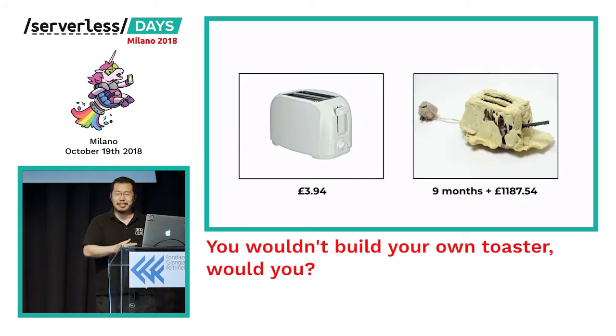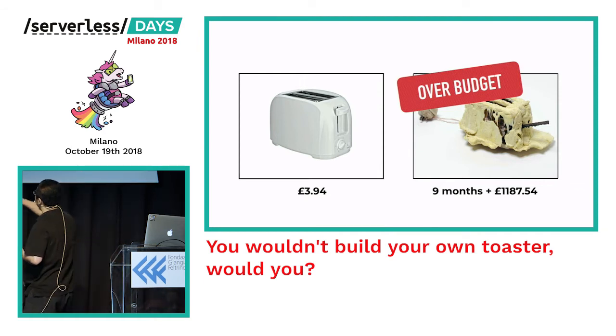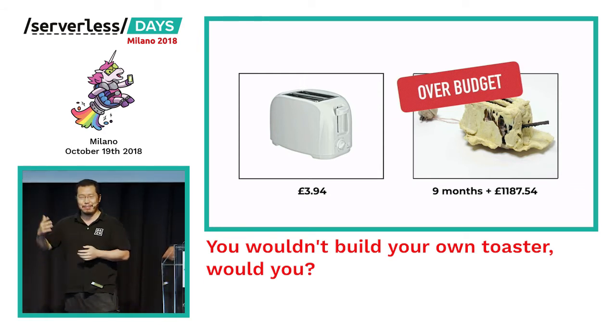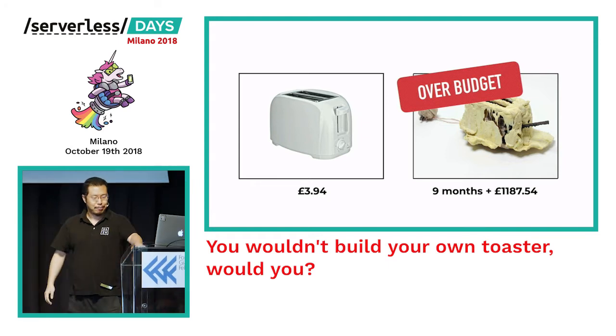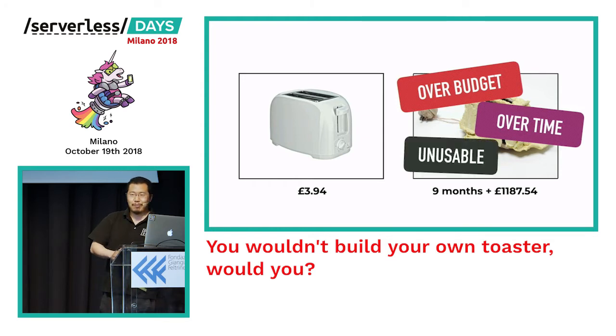If you put aside all the fame and the chance to live as a goat, and look at what Thomas actually built, you might find that his project was delivered way over budget — costing about 300 times what a competitor's product would cost — and delivered way over time, taking nine months. And most of all, what he delivered was completely and utterly unfit for purpose. You might say 'this is an experiment, don't be so critical,' and I think you're right.